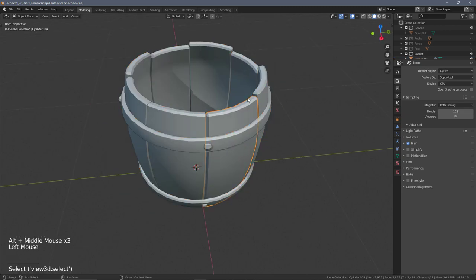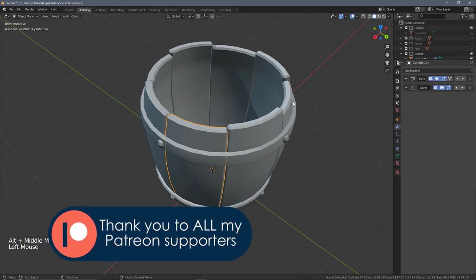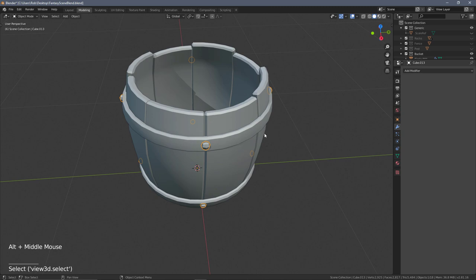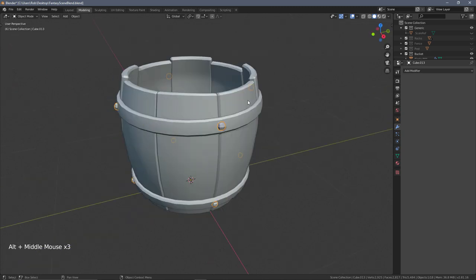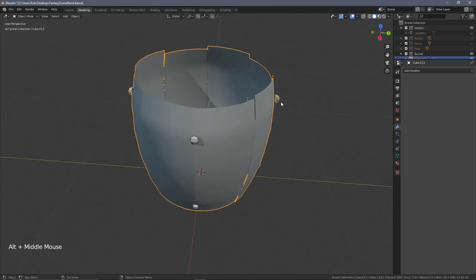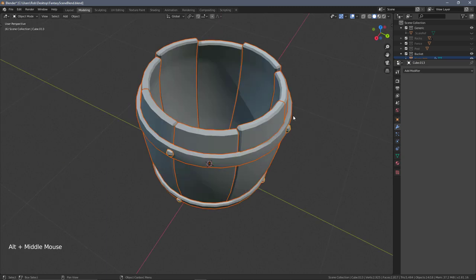The first thing to note with the bucket is that this object has quite a lot of modifiers on it. The planks have at least two each, the bands have two, and the screws had modifiers but we've removed those. If we were to join them all together now with Ctrl+J, there's a huge issue where all the modifiers get applied in the wrong order and you get something looking pretty horrendous.